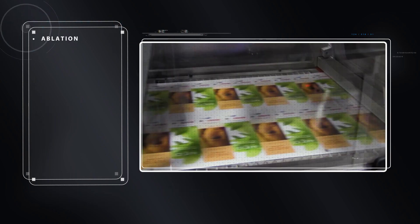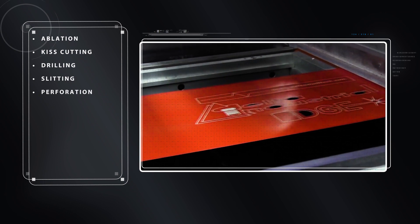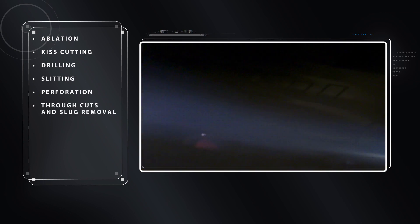Edge Laser Technology offers a variety of cutting options — from ablation, to kiss cutting, to through hole cuts and slug removal.